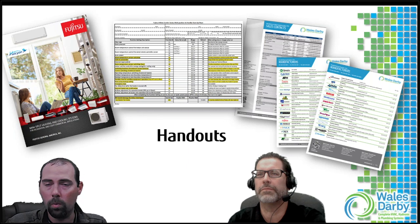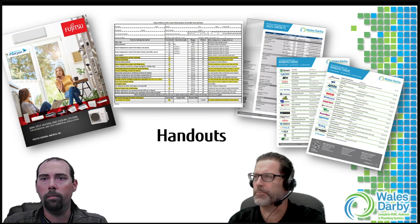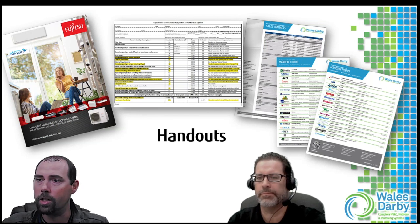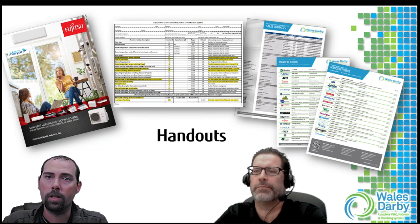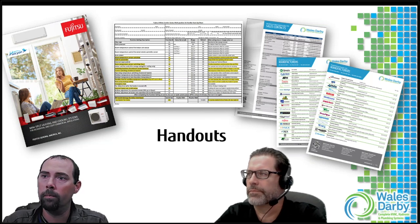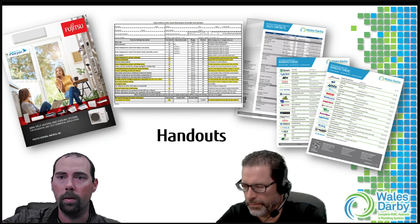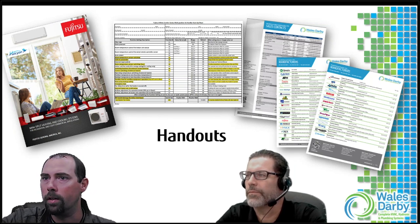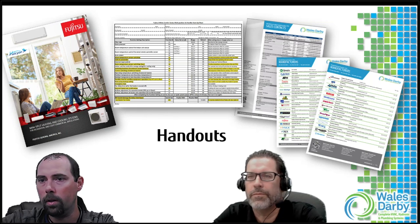We also have the Wellstarby line sheet covering all the other manufacturers we represent - 34 of them last count - plus our contact sheet with QR codes. Any questions we don't get to, reach out to myself, Anthony, and also John, Jim, and Rob on the New Jersey side. The best part of a webinar is being able to talk throughout the whole process, so Anthony will be engaging you guys.